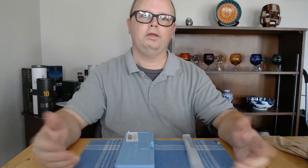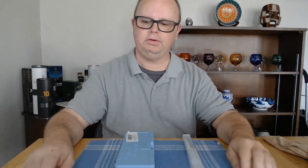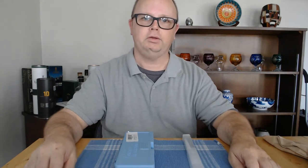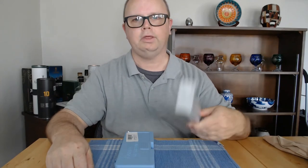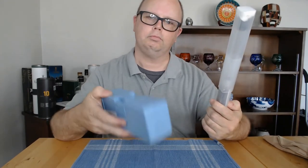Hey guys, welcome. Thanks for coming back. My name is Steven. This is Small Batch Brewing Northwest, and today I want to talk about this and this.